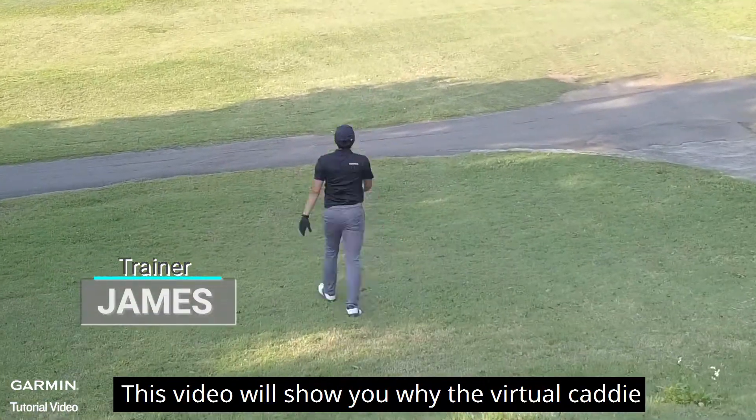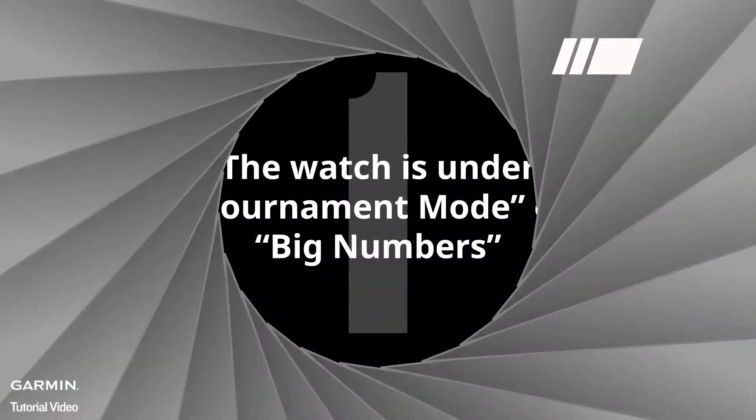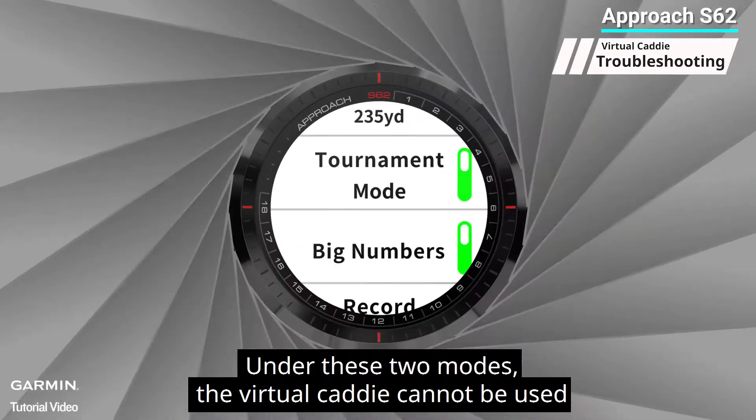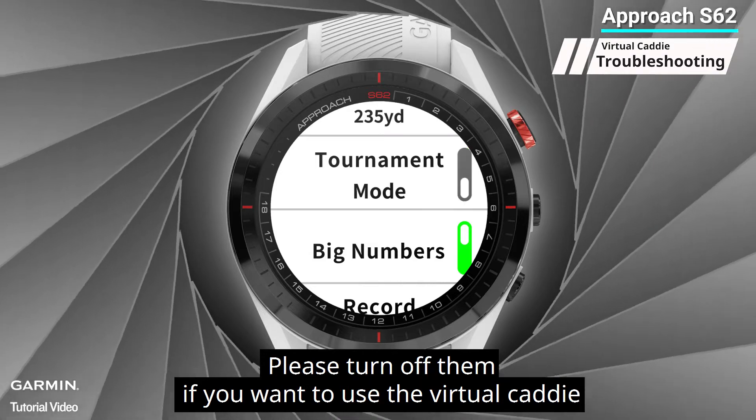This video will show you why the virtual caddy does not function or does not show on your watch, and how you fix the problem. One: the watch is under tournament mode or big numbers mode. Under these two modes the virtual caddy cannot be used — please turn them off if you want to use the virtual caddy.